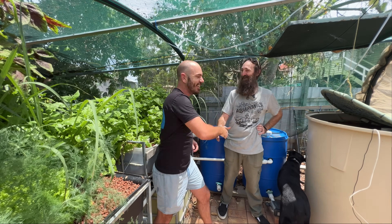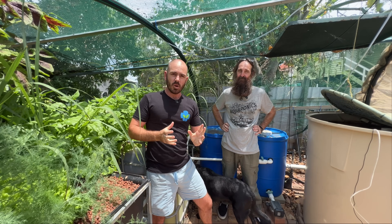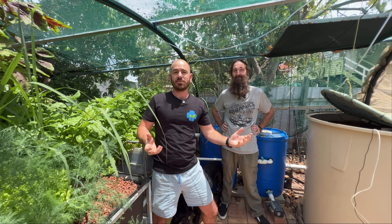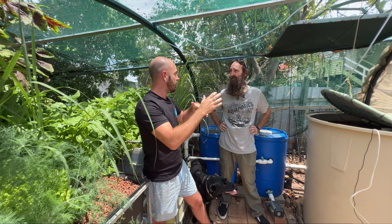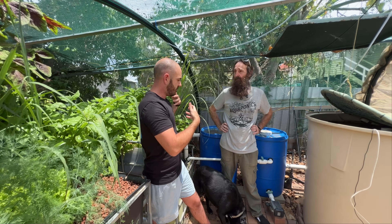Special guest on the video today — Rob Bob — great to see you mate. We've just run through how bell siphons work, and now I want to show you how they fit within an aquaponics system. Maybe you can give us a quick run-through from the sump through all the different stages in the process, ending with the bell siphon back to the sump.